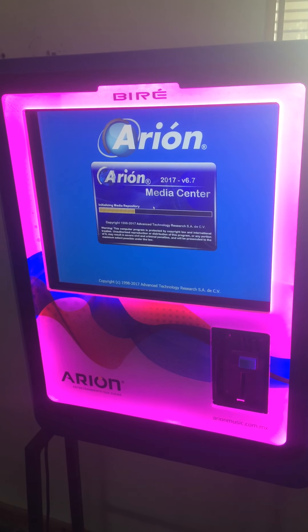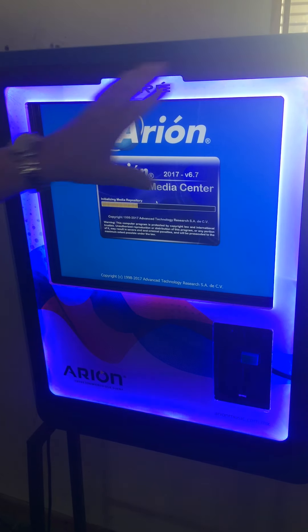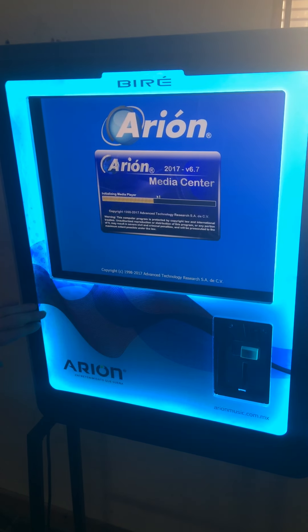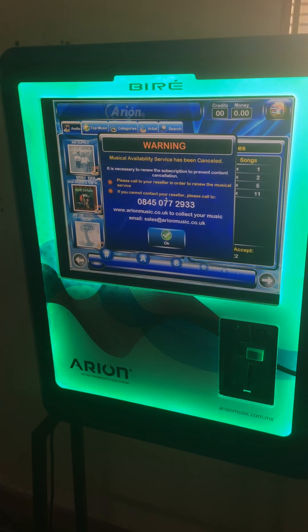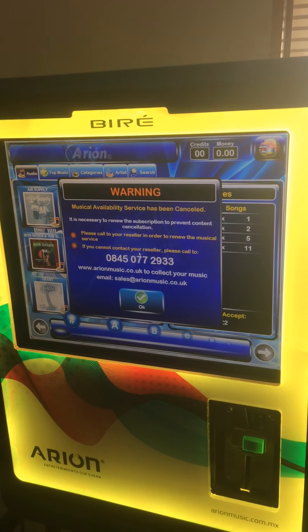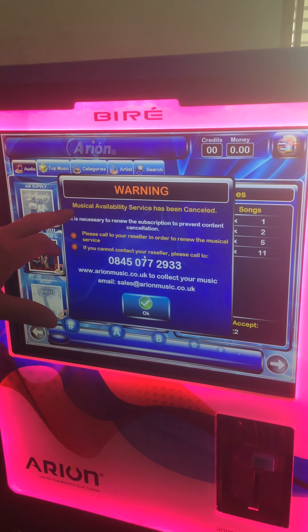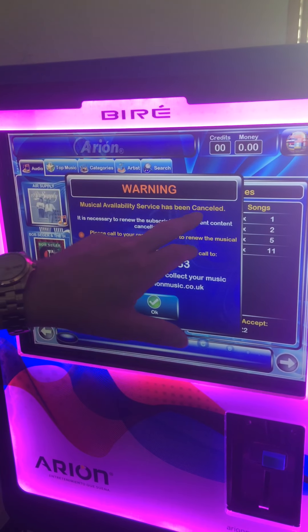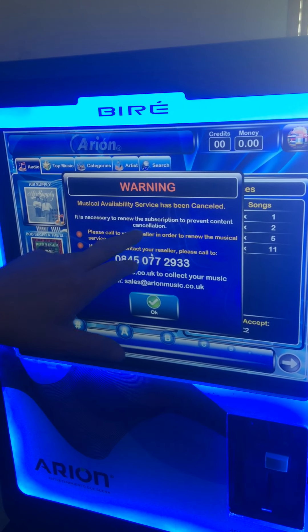At the moment the machine is still booting up. Every machine that you see lights up on the front, apart from the very early model which doesn't have an illuminated front, but all the software and everything else is exactly the same. As you can see, the machine is now fully booted up. Now, as time goes by, you will find that if you don't renew your license, it will cancel the music. As it says on the front of the screen, music availability service has been canceled — it is necessary to renew your subscription to prevent content cancellation.